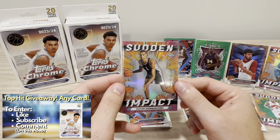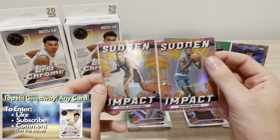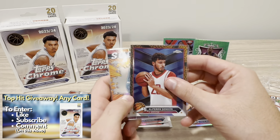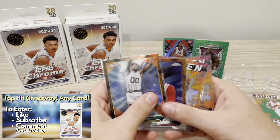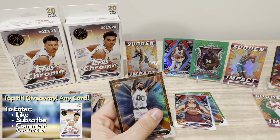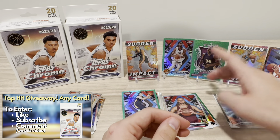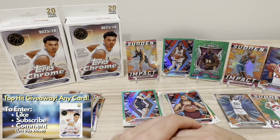The top hit has got to be the Victor Wemby Sudden Impact insert — really awesome card. So if you want to win this, all you have to do is be a subscriber, like the video, and comment which card you want to receive. We also hit a Brandon Miller Sudden Impact. The two orange basketball refractors were Alperen Sengun and Robert Parrish — some of the top hits. It was definitely a fun rip, definitely Wemby chasing, but fun. For $20, not bad value. Wish they had some numbered card guarantees, but can't complain. Thanks everyone for watching and I'll see everyone next time.